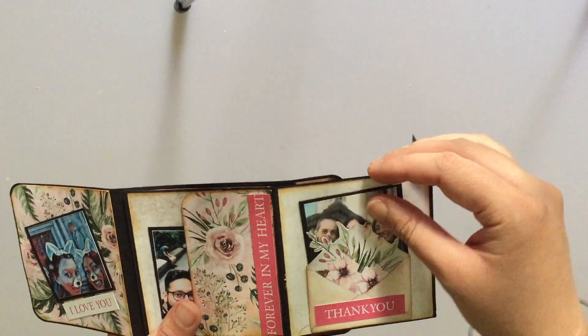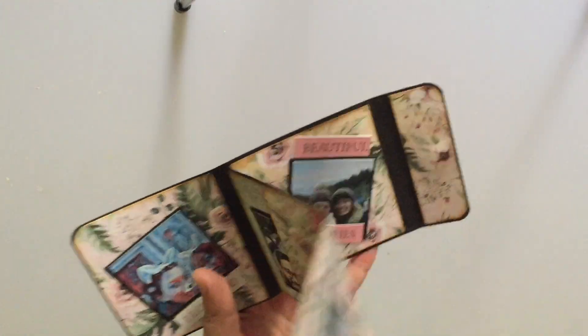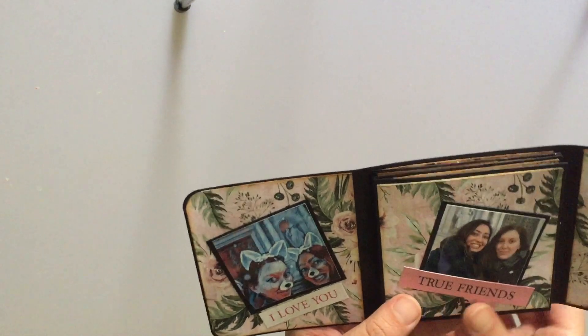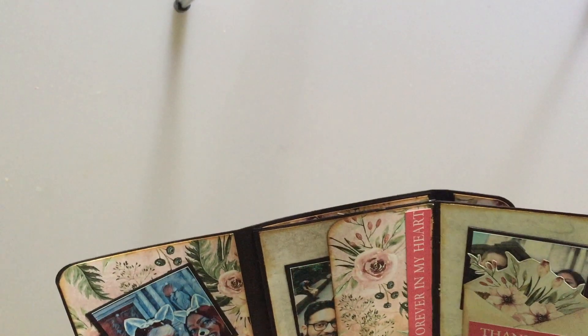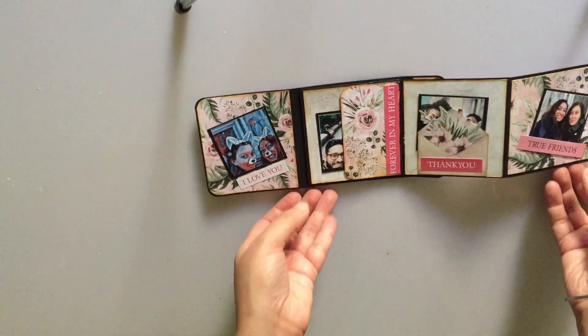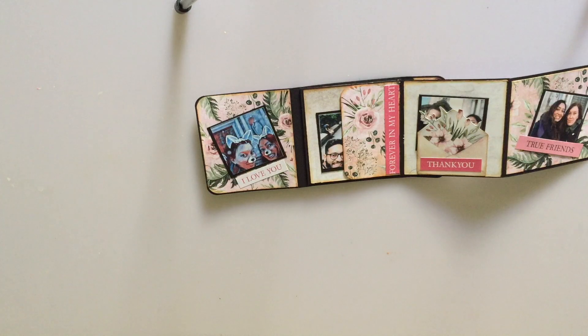Check the description box below for the measurements of this cute little mini. It's an easy to create album — all we've done is cut out a base and then cut out pieces for our pages and glued it all together. We really hope that you've enjoyed this video today.